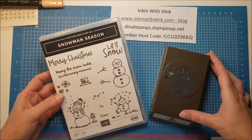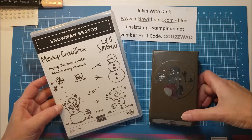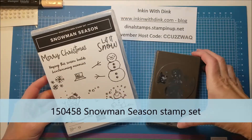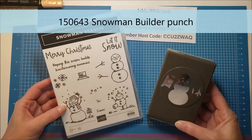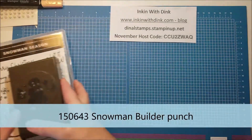Hello Stampers! I'm Dina Lansendorf at Ink'n with Dink and welcome to my video. This week on my videos I have had so much fun playing with the stamp set Sew Man Season and the coordinating Build a Snowman Punch. They are so much fun and they just make the cutest cards.